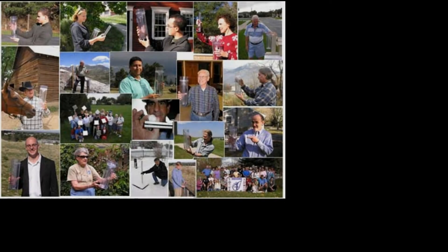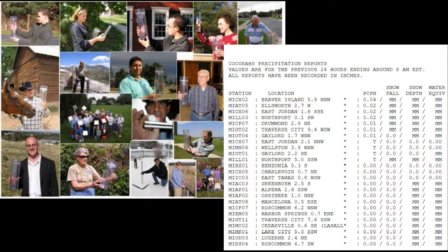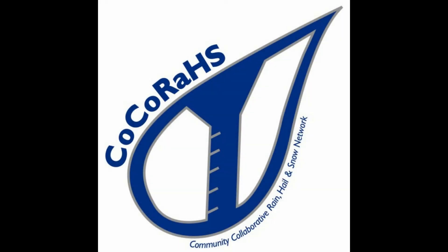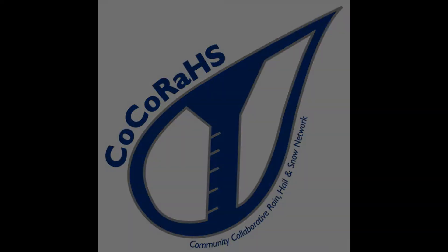Your measurements are then displayed and organized for many users, including us here at the National Weather Service, to analyze and apply to daily situations ranging from water resource analysis to severe storm warnings to just neighbors comparing how much rain fell in their yards. More information on CoCoRaHS can be found at www.cocorahs.org.